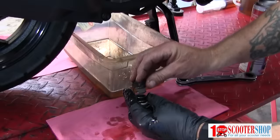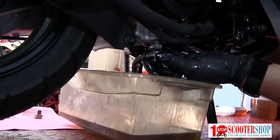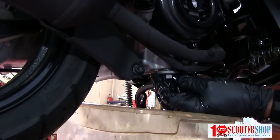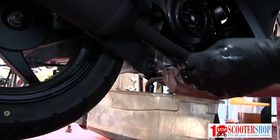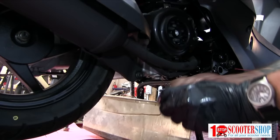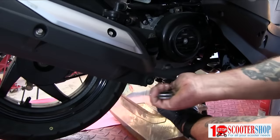Now we'll start assembling it. This is how it goes back together: the cap, the spring, and then the screen. We're going to carefully insert it into the opening in the engine. It takes a little maneuvering due to the tension of the spring but once you grab the thread she threads right in properly. And we want to tighten that right on down, nice and snug.